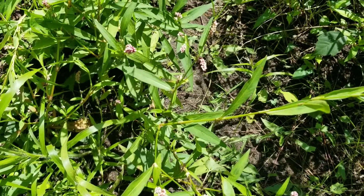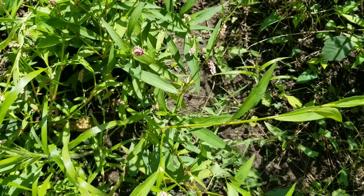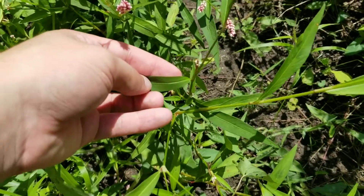The edible part of the plant that I will be showing you today are the leaves, and apparently they are very nutritious. Now it's time for me to pick one and tell you how it tastes.